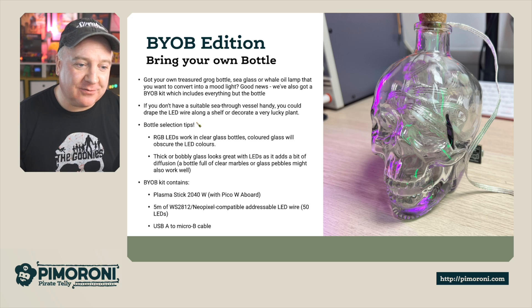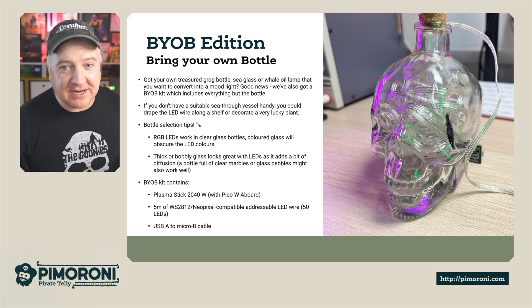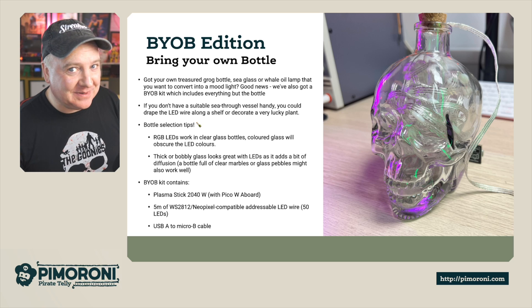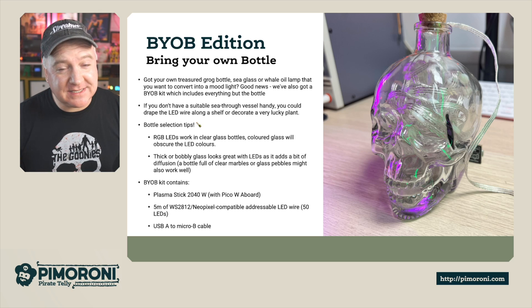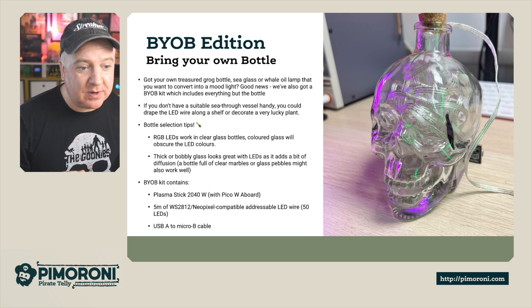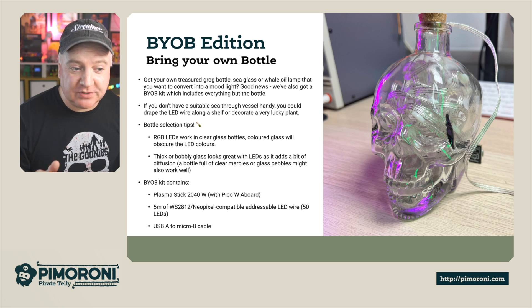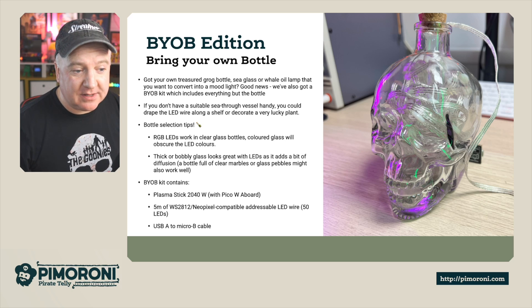If you don't have a suitable see-through vessel handy, you could drape an LED wire over a shelf to decorate it, or even a lucky plant. Here are some bottle selection tips: RGB LEDs work best in clear glass bottles — coloured glass will obscure the LED colours. Thick or bubbly glass looks great and tends to add a bit of diffusion, which is always good. A bottle full of clear marbles or pebbles might also work quite well.